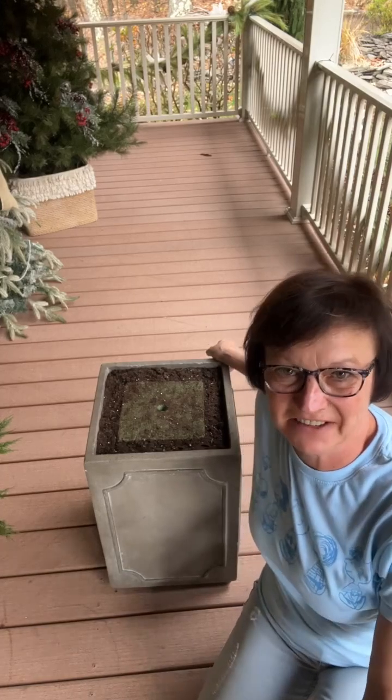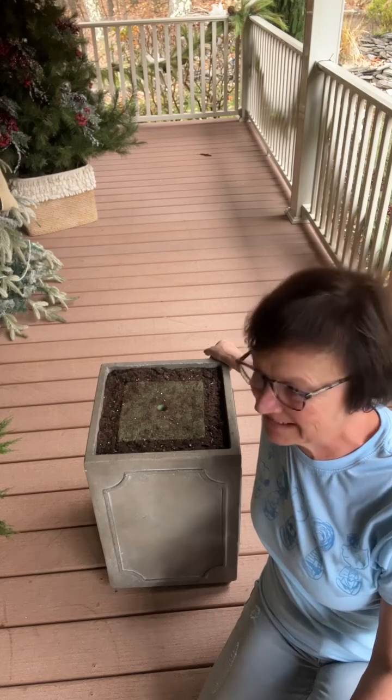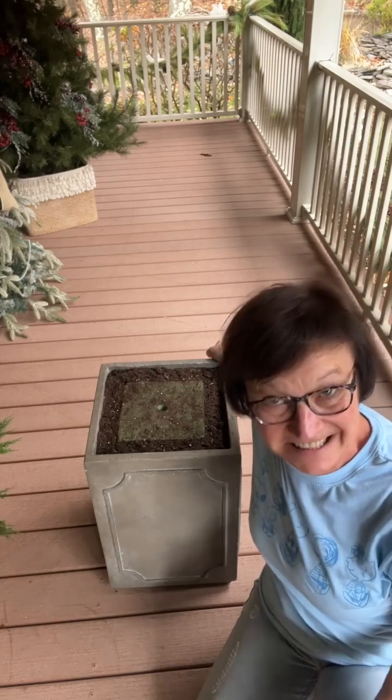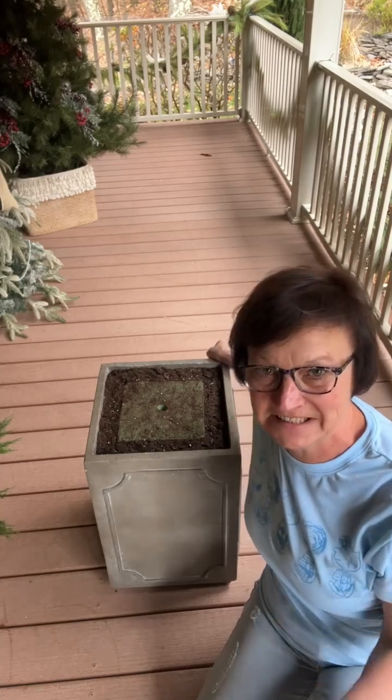Hey everybody, it's Sherri at the Crafty Decorator. I hope you're all having a fantastic day. I am out here still working on my porch. It's taking much longer than I thought because I need to make decisions.